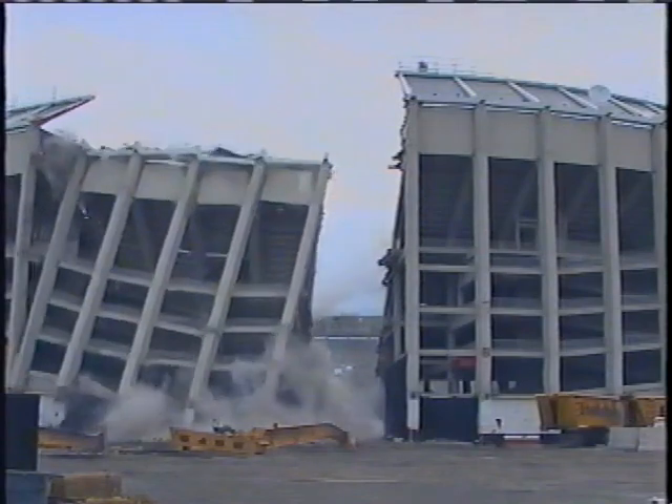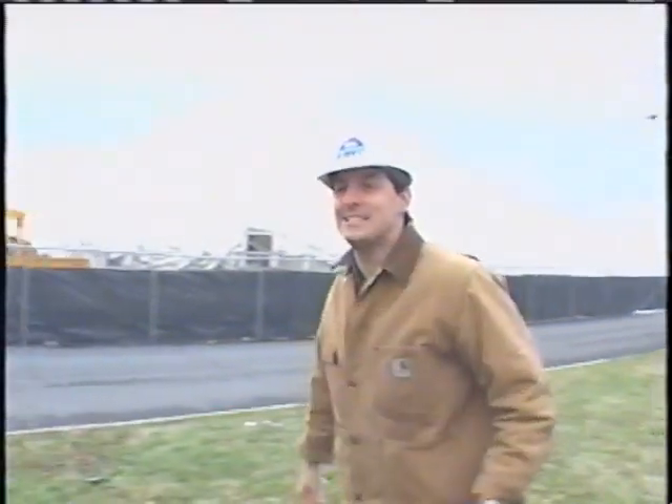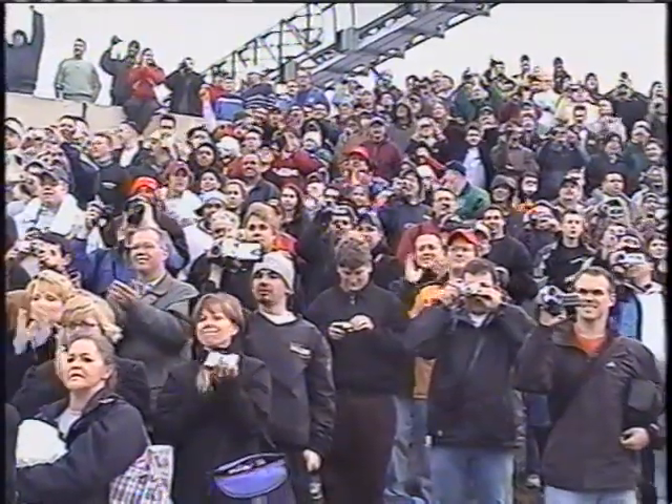Looks like a success! What do you think — about 61 seconds? Good work. Look at that. Wind's blowing the right direction, taking that dust out of here.